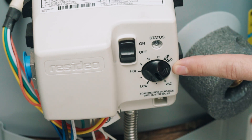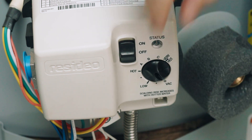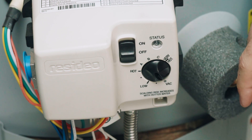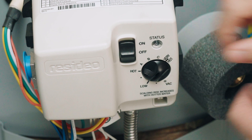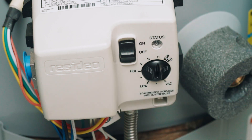Here we have the dial for our temperature. You can see right now it's spun down and this is pointing down at the VAC, which is vacation mode. You simply twist this dial to whatever setting you would be comfortable with, and that would be how you set your temperature.